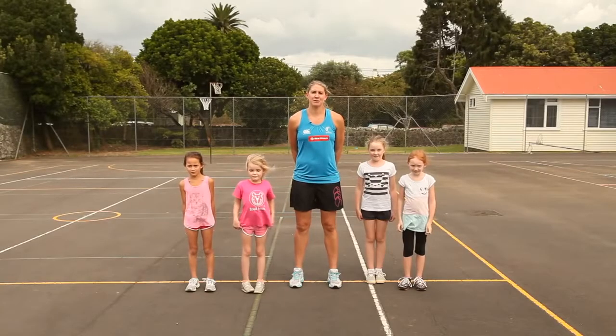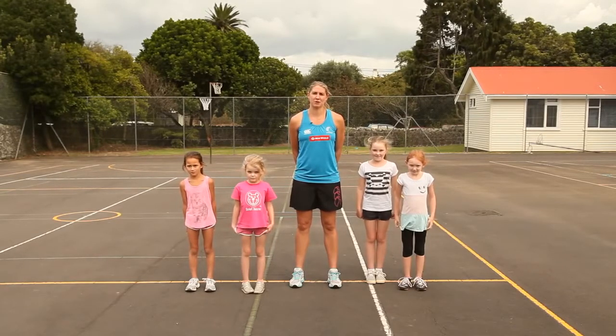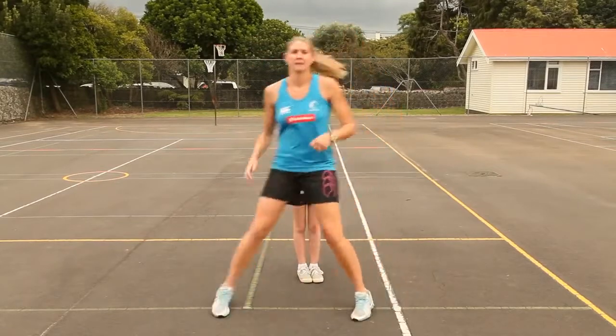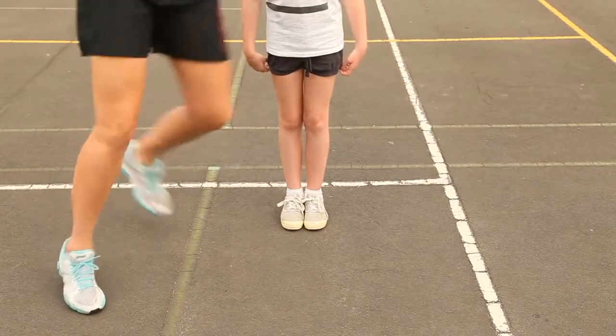It is important to master your footwork because of the size of the court so that you can get away from or defend your opponent. One drill you can try is to have your friend stand in one spot and practice moving in and around that person, moving your feet around them as quickly as possible.